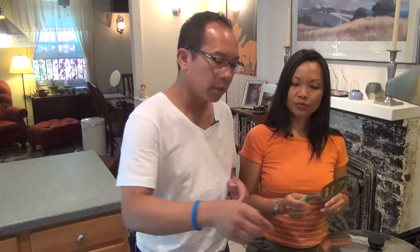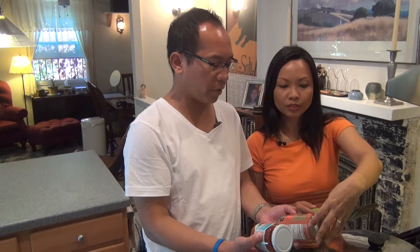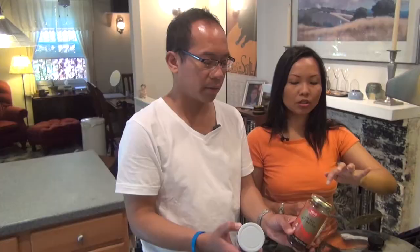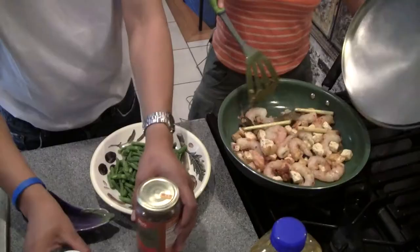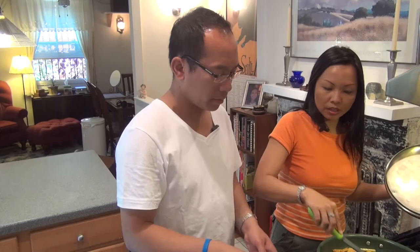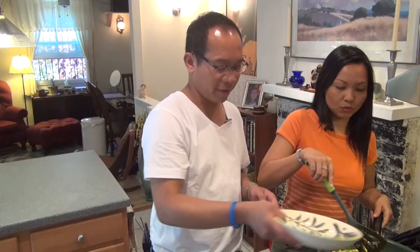We have two types here — both are called Tau Cho. This is soybean paste without chili, basically salted soybeans. And this one already has chili — the difference is this one is spicy. So this is a fermented soy bean, and in Indonesian they call it Tau Cho. Now we open the lid — it looks good. The shrimp looks half-cooked. Can you pour in the string beans, please? You chop the string beans into smaller pieces and put in the whole thing. Don't forget to wash and rinse them first.